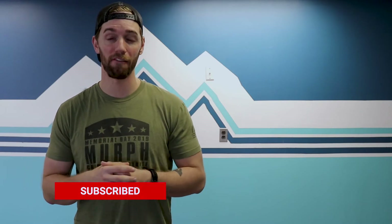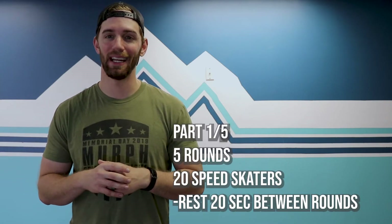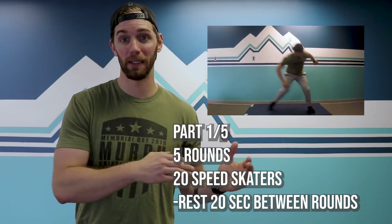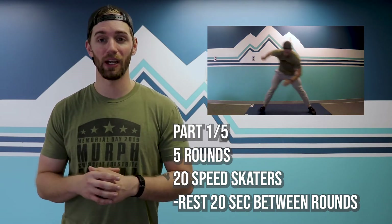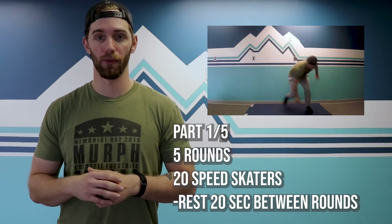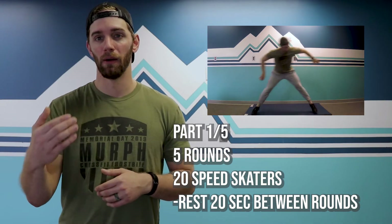Our workout has five parts to it. Each part has five rounds and just one movement. We're going to start off with our first thing: 20 speed skater side jumps — that's 10 on each side. Make it nice, big, and dynamic and touch if you can, otherwise modify if you need to. After each round of 20, stay here for four more rounds — just rest 20 seconds between every 20 reps.